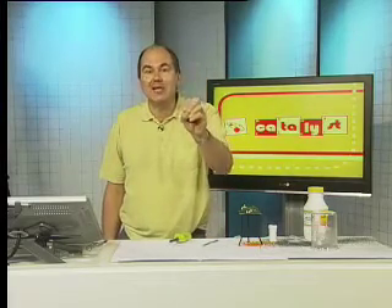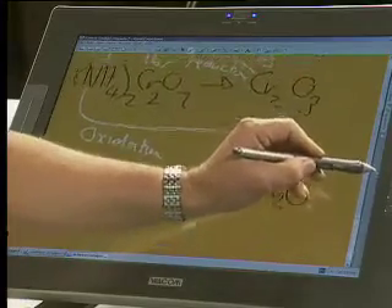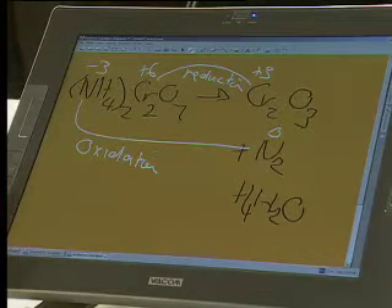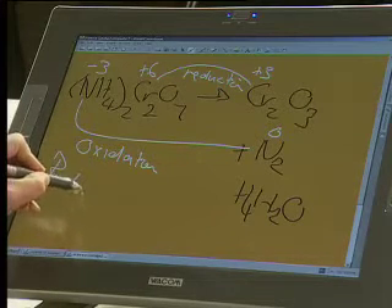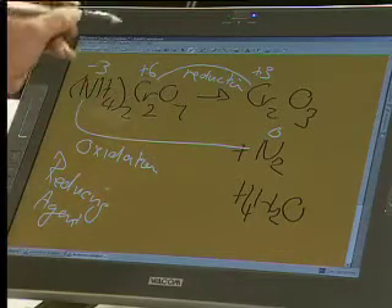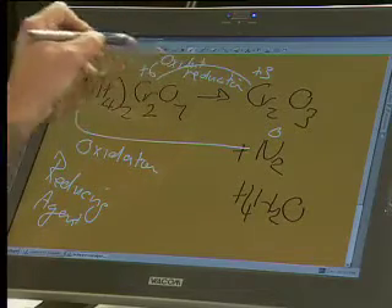Let's just make sure that we've identified what is doing the oxidation and the reduction. Going back to the board so we can see exactly what's happened. We've recognized that the nitrogen has undergone oxidation. So what is the nitrogen doing? The nitrogen in that part of the chemical is the reducing agent.